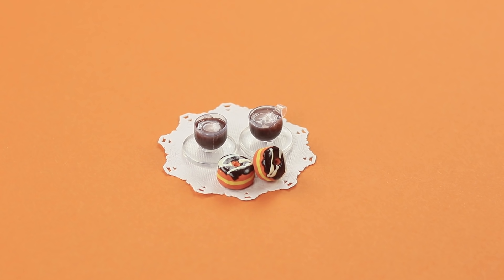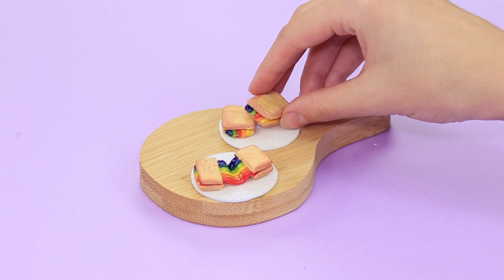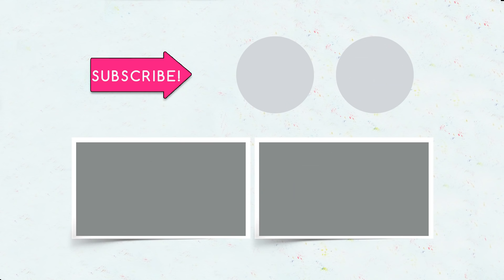Did you like our tiny little recipes? Which made your mouth water the most? Let us know in the comments! And if you liked this video, please give it a thumbs up! If you're new here, subscribe to the channel and click on the bell so you don't miss our next delicious and nutritious video!